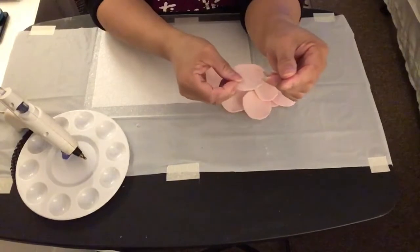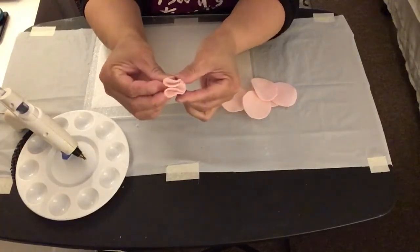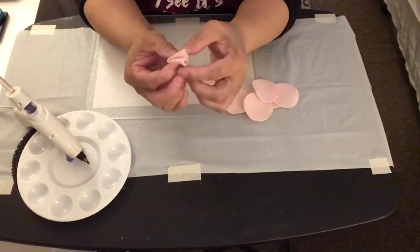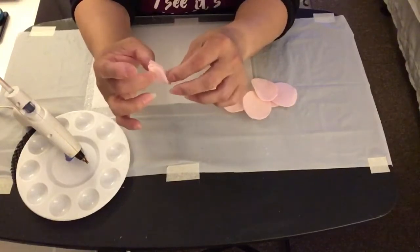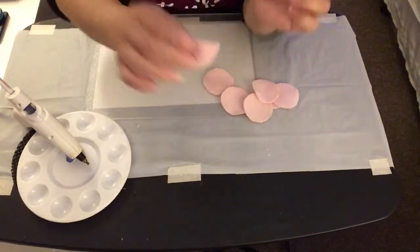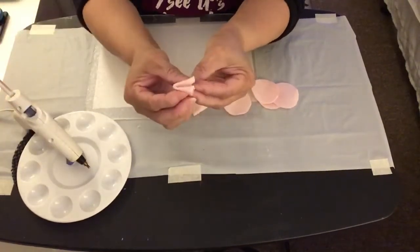Now I'm going to take one of the circle felt pieces and fold it, then fold it again. Next, I'm going to take the hot glue gun and put a little bit of hot glue in between the second fold of the circle felt fabric, pressing it until the glue is dry and keeping the felt circle together. I'll continue doing this procedure for all 45 pieces.